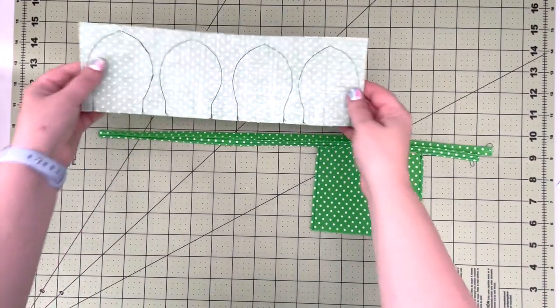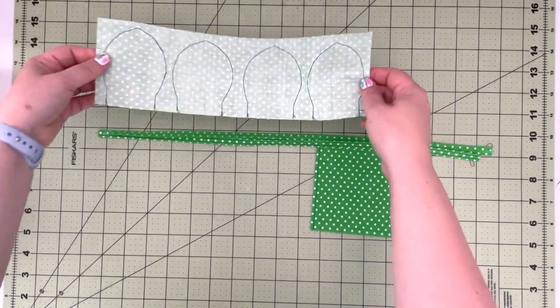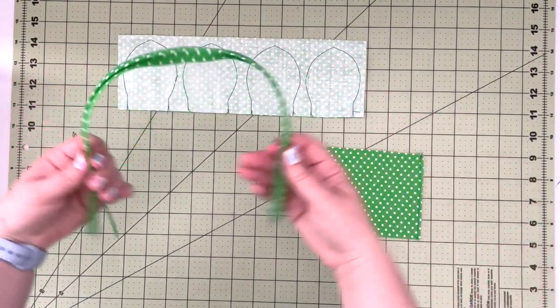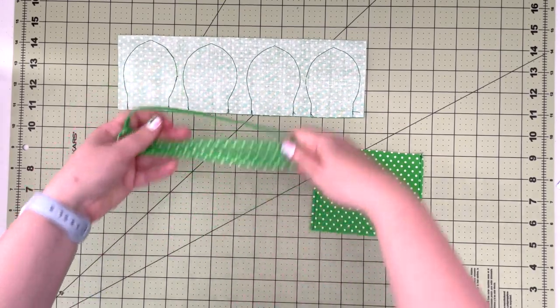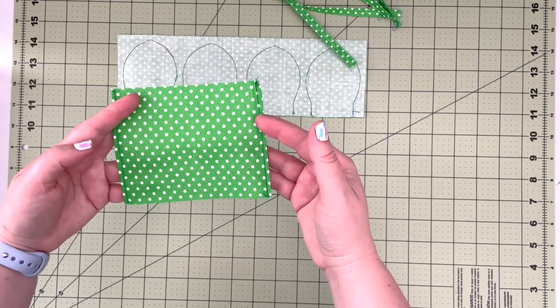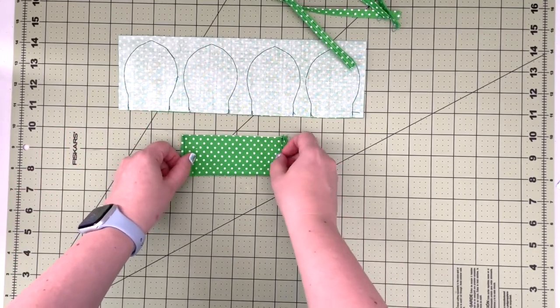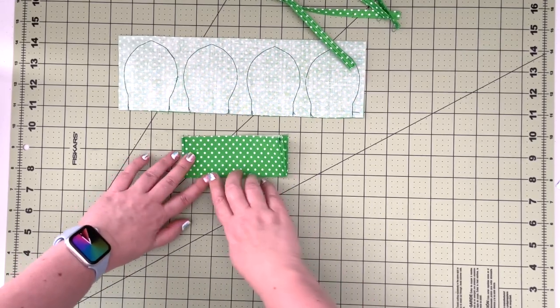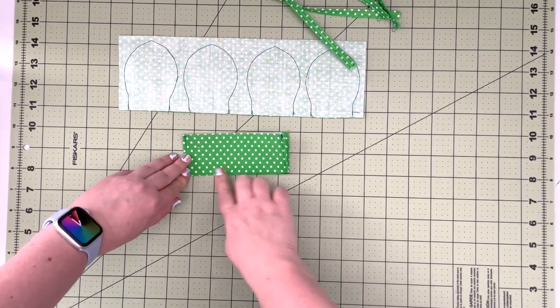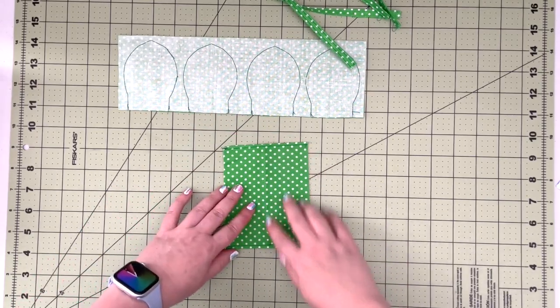Now all our green elements are sewn — I have my four leaves, my two drawstrings, and my drawstring channel. First I'm going to fold the channel in half, just finger press it, and use that crease to cut it in half.